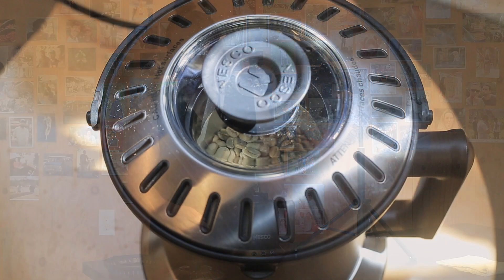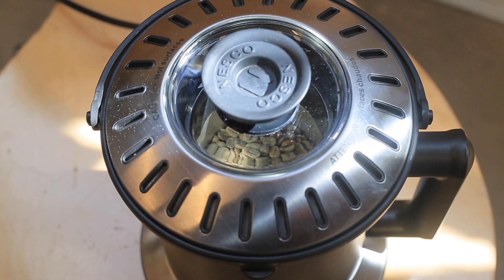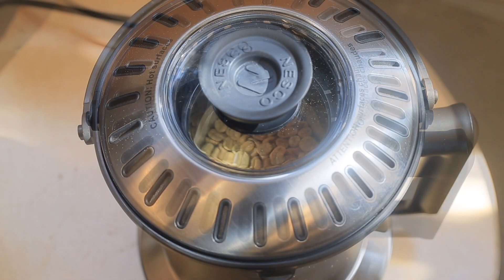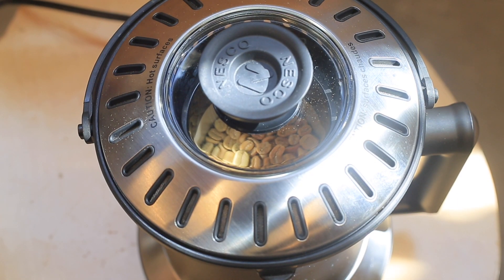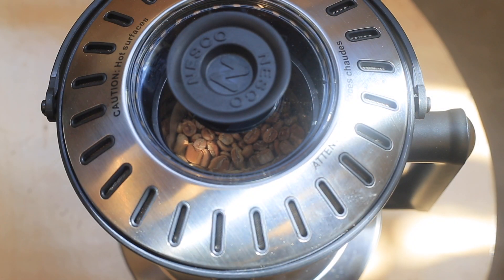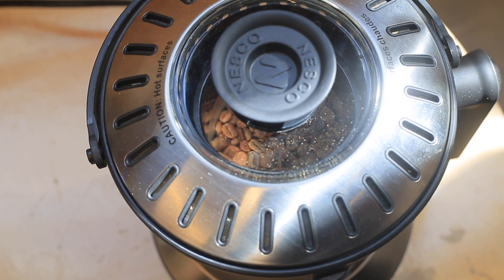We've loaded our beans into the roaster — again, a four-ounce batch. You can use less, but not really more. As you can see, the beans are moving pretty slowly; there's not a lot of circulation or the kind of agitation you'd expect with, say, a nostalgia popcorn popper or some of the other air roasters.